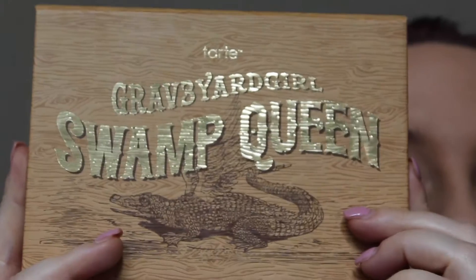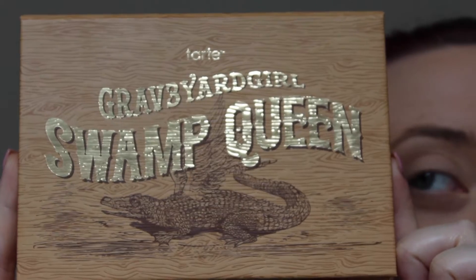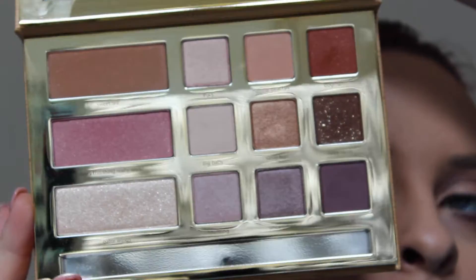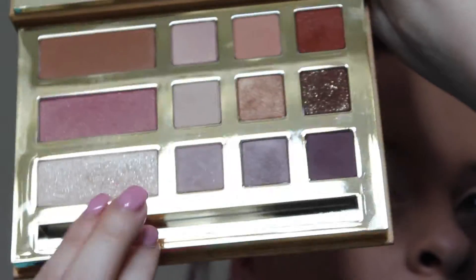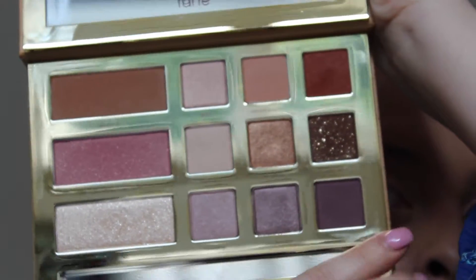For my eyes I'm going to use the Graveyard Girl Swamp Queen palette by Tarte. That's how it looks inside. I'm going to use these colours at the bottom here — we've got Haunting, Uncommon and Mancap.